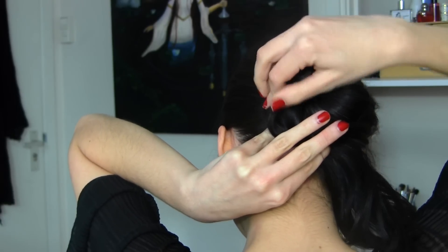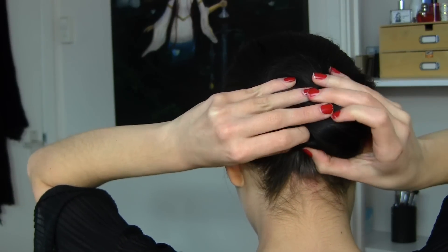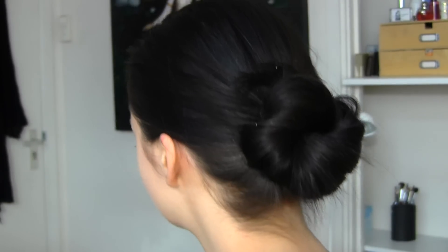Just keep doing this until you've bunned all of your hair. And that's it — that's another hairstyle done! See how easy this is?